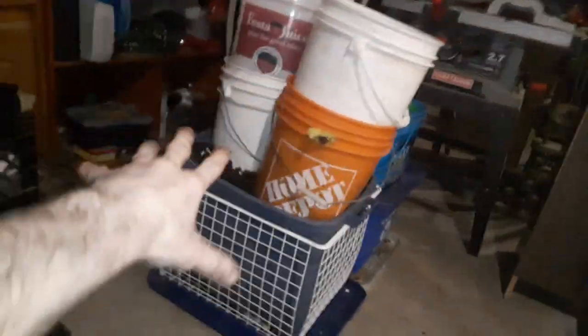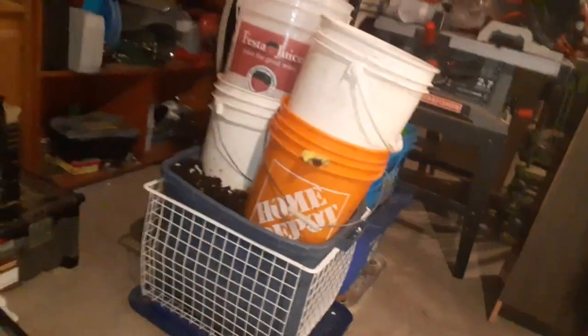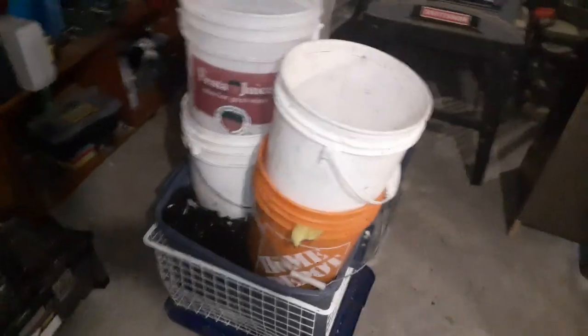I don't have to add much water to these. It's very seldom that I have to add water. Once you get the right moisture capacity in them, you don't really have to mess with it very often. It's only when you add a bunch of dry material that you might want to add in some extra liquid.